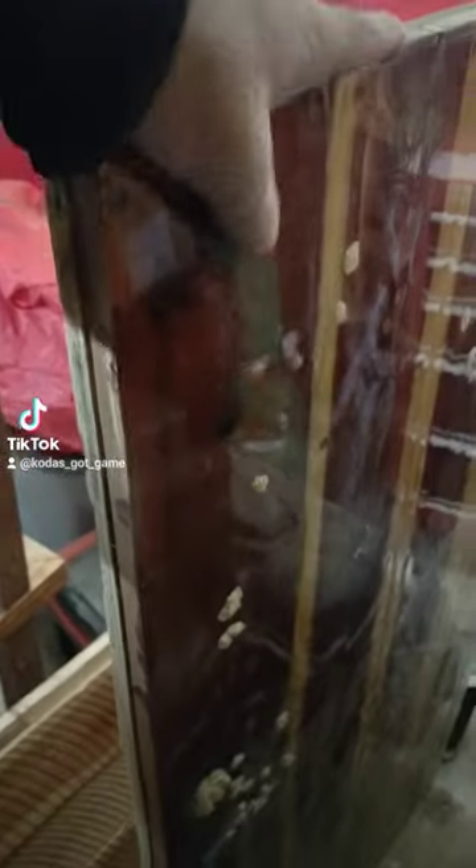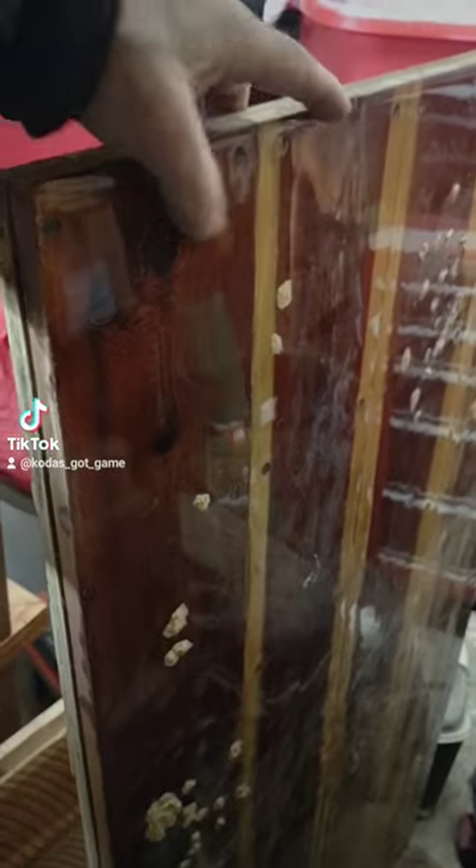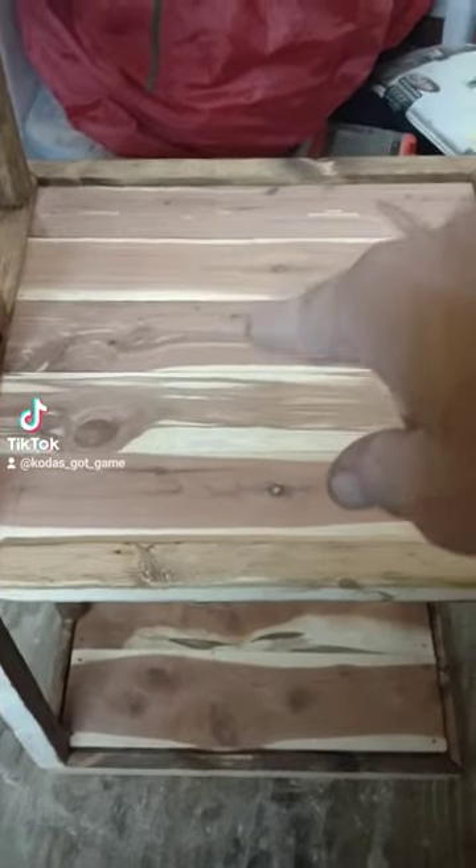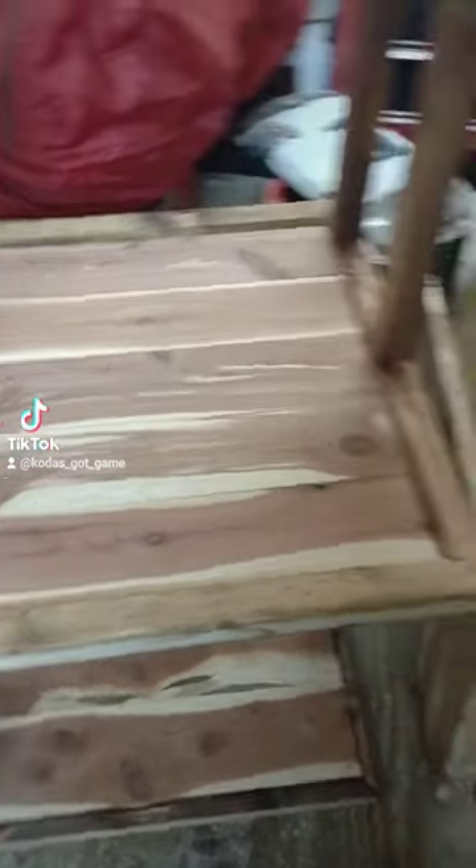This is the top that goes on it. It's got an epoxy resin finish — once I get all the cedar put in here, I'm going to do the same epoxy.